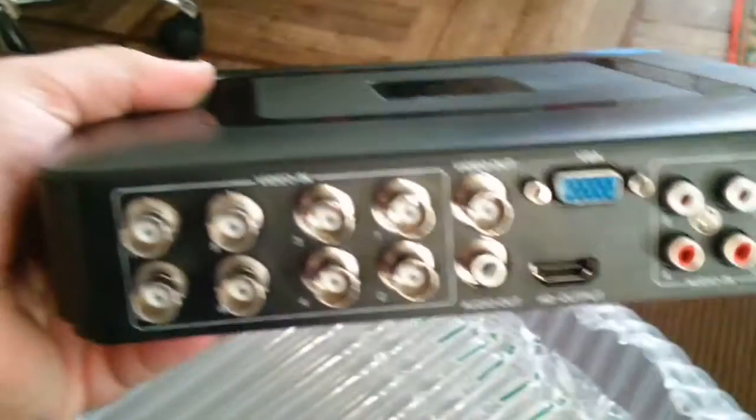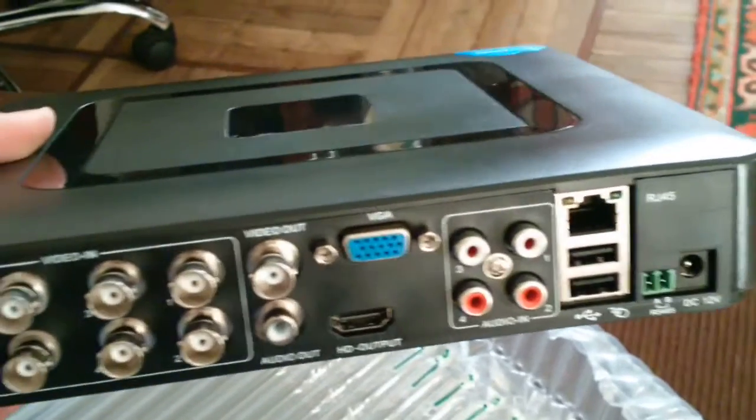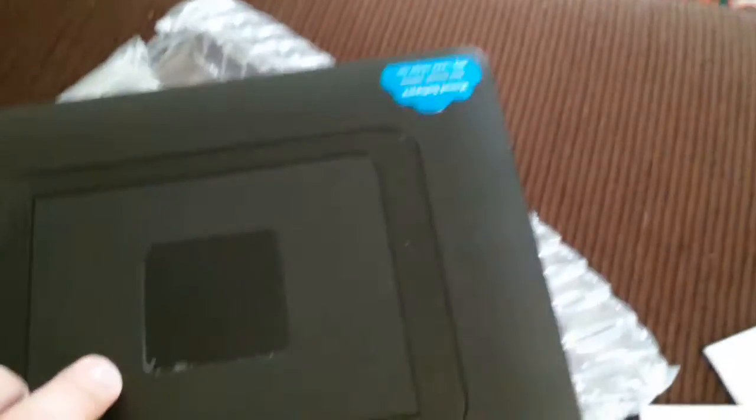Here is my DVR, installation disk, and this one may be the user manual. This is an 8-channel DVR with no external problems. Let's check the accessories.